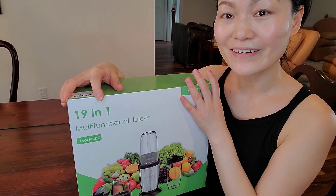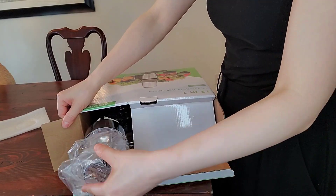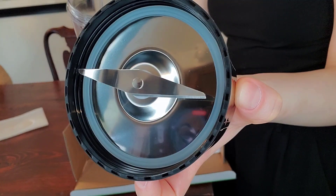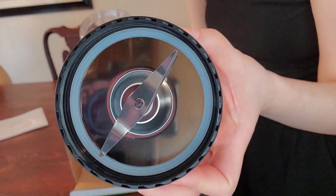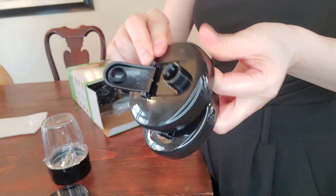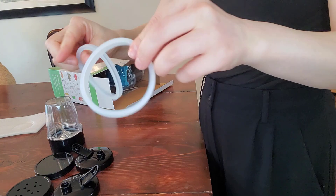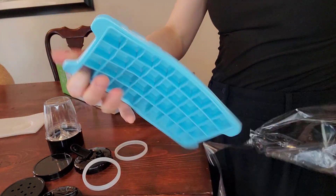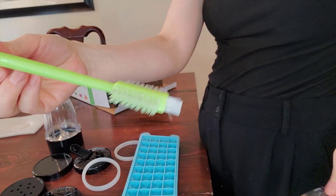Got my Airford 19-piece blender here. Let's unbox it. This is a 10-ounce cup, two-blade stainless steel blade, some storage lids, another two lids for drinking, two replacement rubber rings, ice cube tray, and a brush.